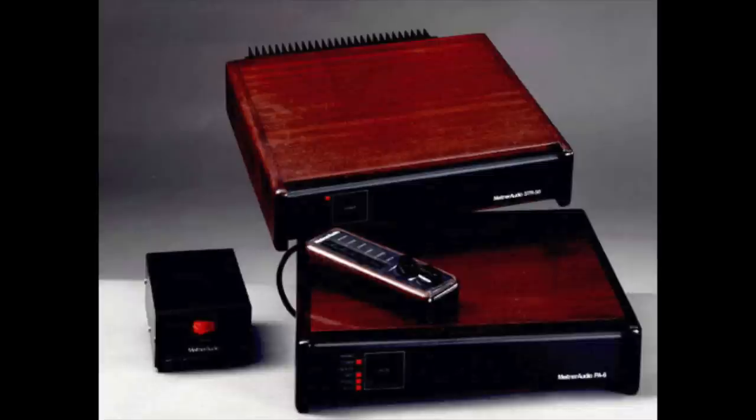And by the way, I owned one of his early preamplifiers, the PA6, in the 1980s. I'm going to put up a picture of what that looks like. They were so beautiful — they came in mahogany cases. Just gorgeous stuff.